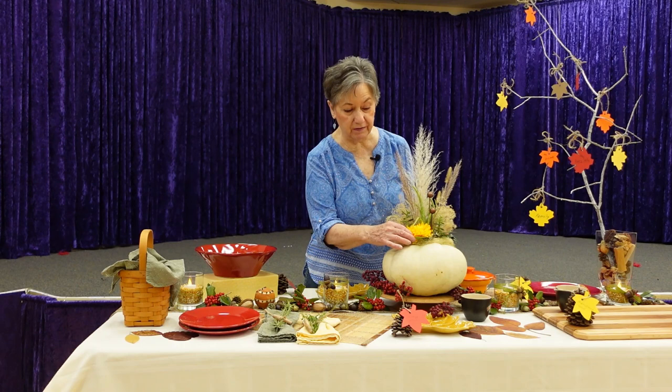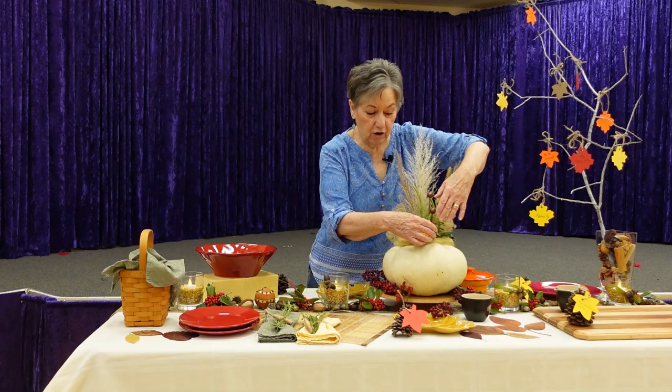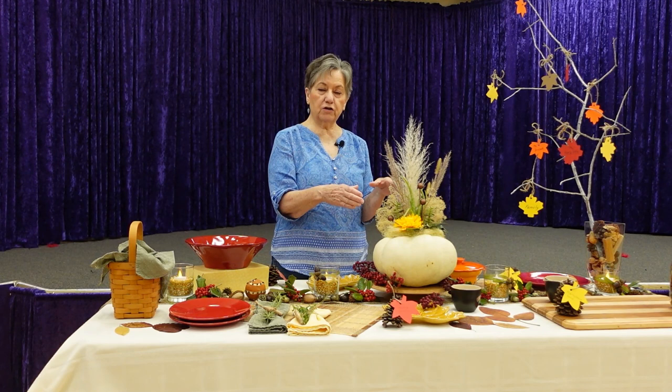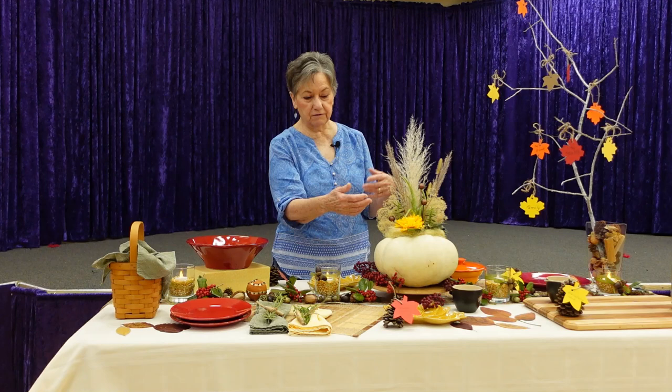I found something really cute — a very clever trick. You cut a hole in your pumpkin and set a six-inch flower pot in there, then fill it with succulents and grasses. There's always a little edge around the pot that needs to be hidden.